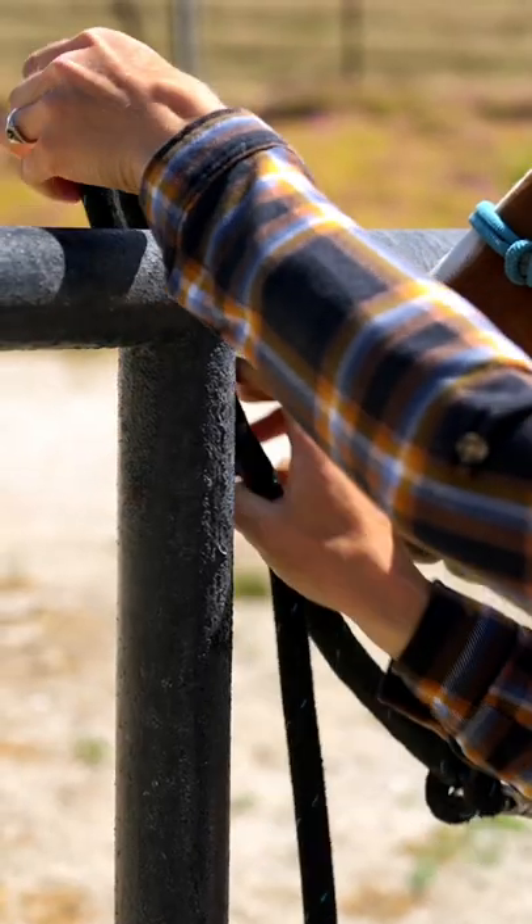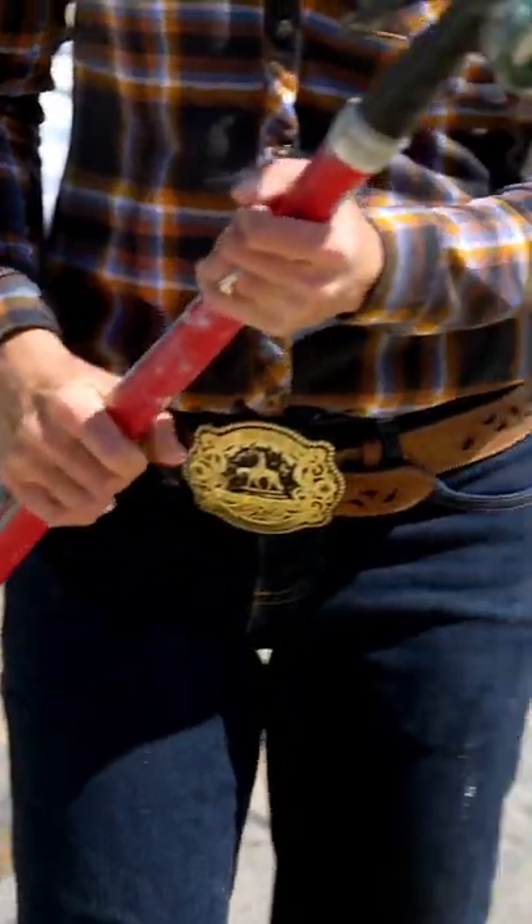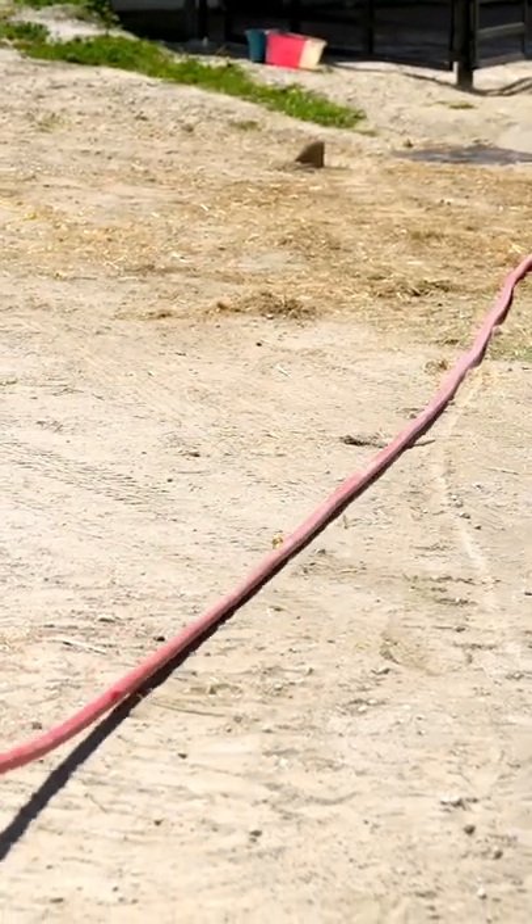The tie rail that we're going to be tying to is also as safe as possible. The hose, whatever we're using for our water, is coming in in a safe way so the horse won't get tangled up in that hose.